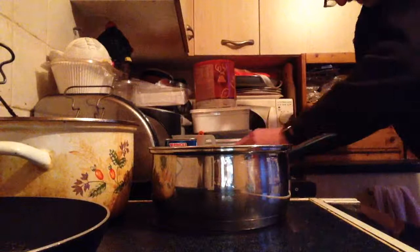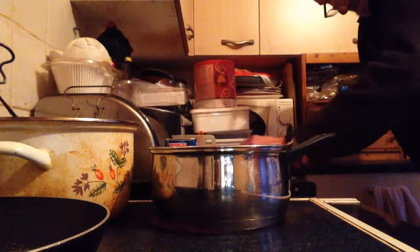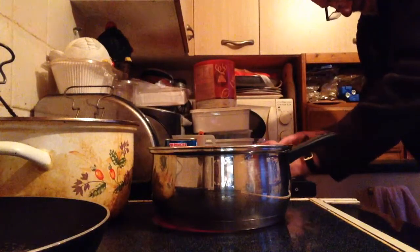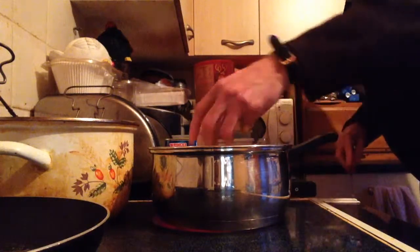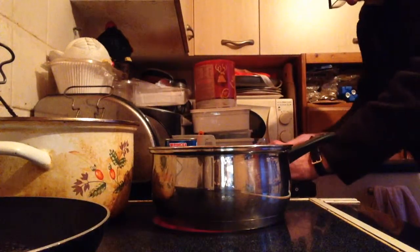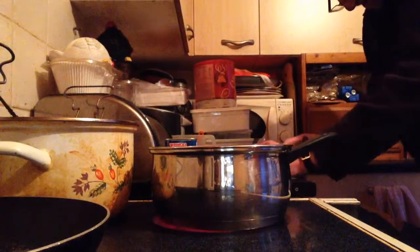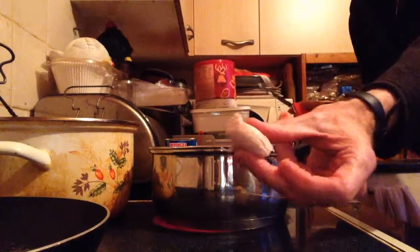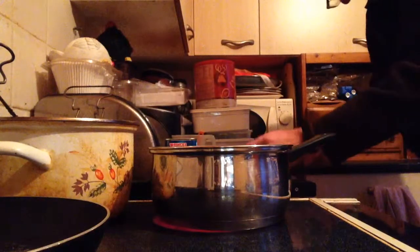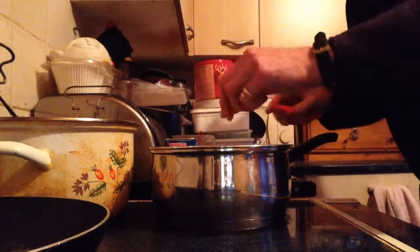I've got some sausages — I'm adding just five, and I'm only quartering them. These are mixed pork and beef. You can use pork, you can use beef, either one, they're all the same. They will break down when they start cooking — the sausage meat will break up. I had the sausages defrosting earlier.